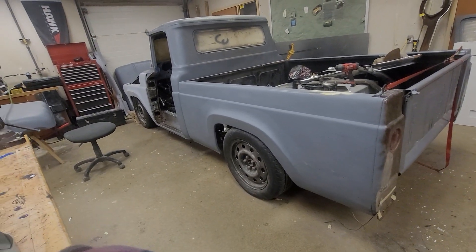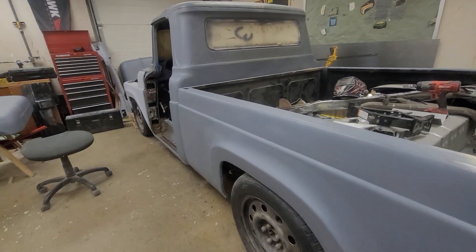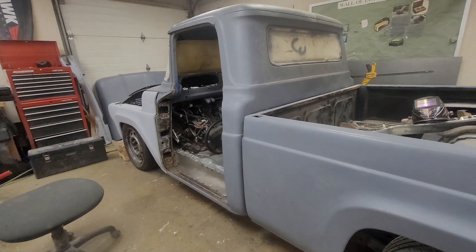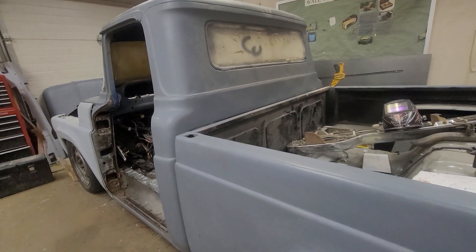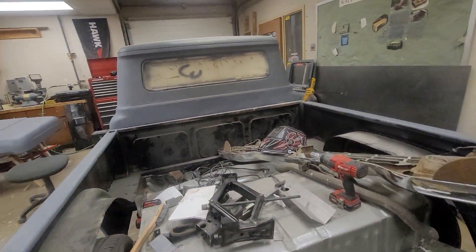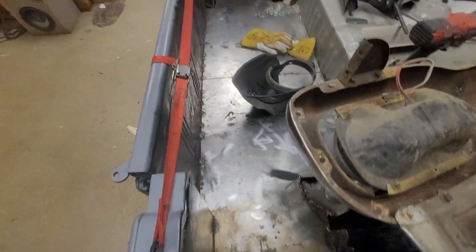We finally got the body sort of sitting on its own. We had about a dozen jacks holding it up, trying to get the lines right and getting panels aligned. It's tricky to do. This is a tough build, a lot tougher than I thought it would be with a high school class of students. We're working on getting panels patched in.